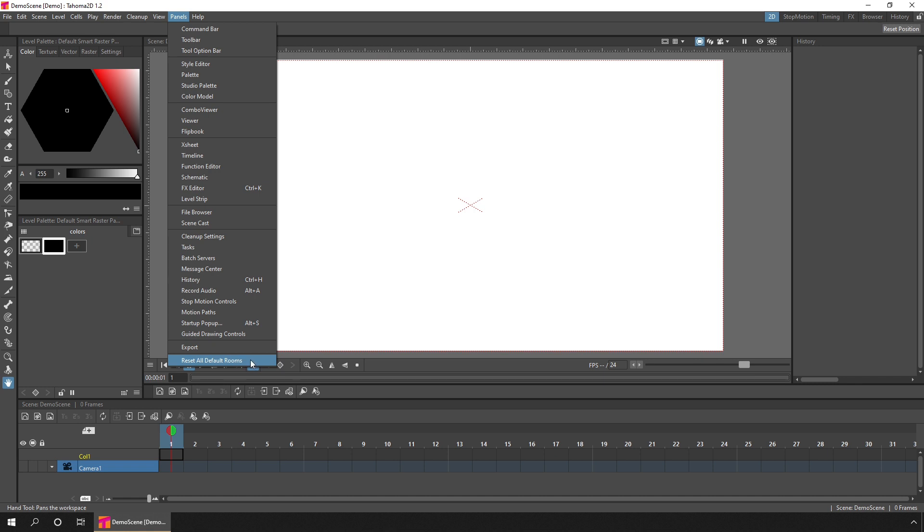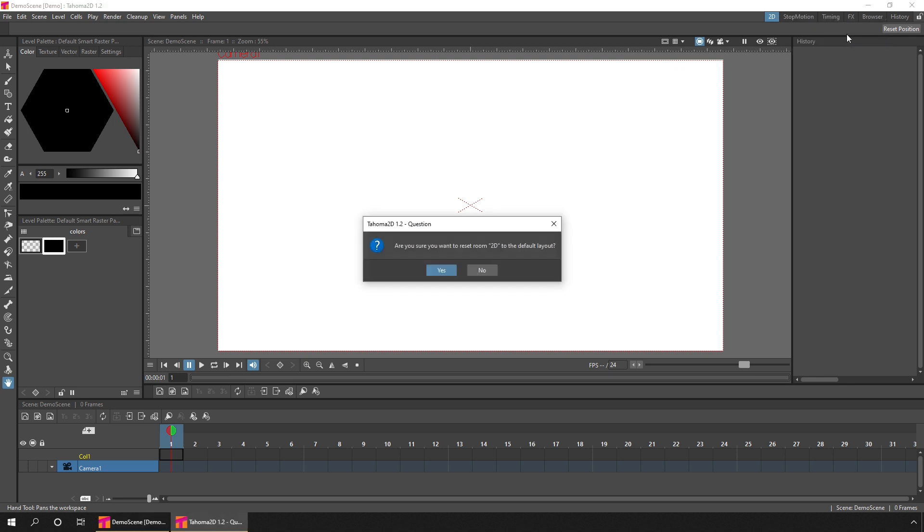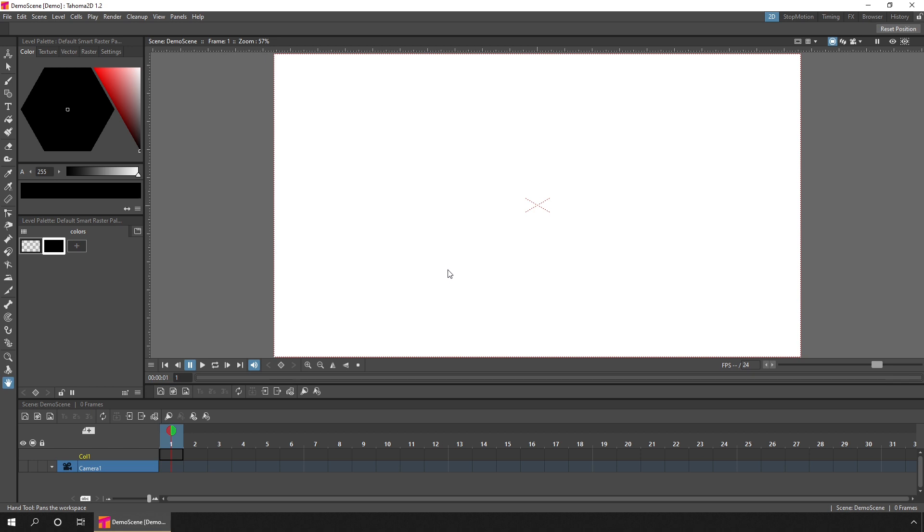If you change the room and make a mess of it, previously you had to use the reset all default rooms command and then restart the program. But in this release you can now reset an individual room simply by right-clicking on it and choosing one of the two reset room options: either reset back to the room you'd saved previously, removing changes from this session, or reset back to the default layout from when you installed it. You don't have to restart — the changes happen immediately.